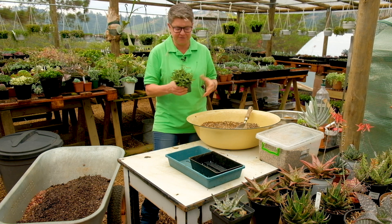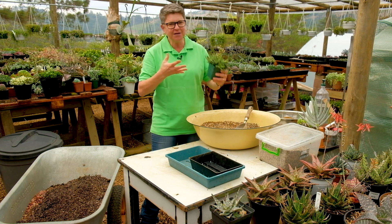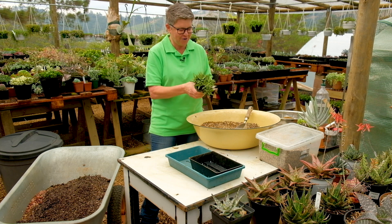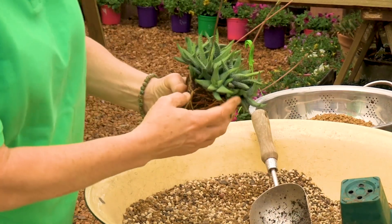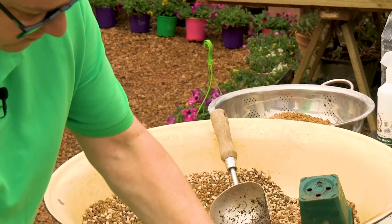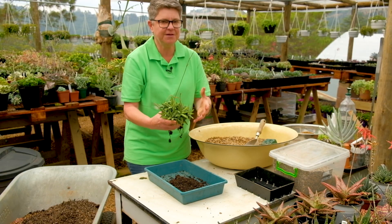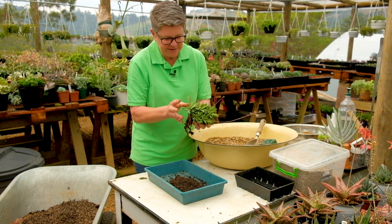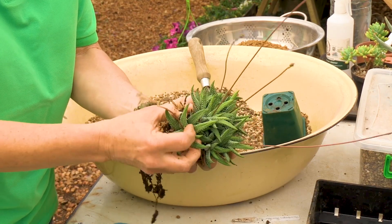The third method is division, and it depends entirely on the plant. If it's clump-forming or sends up suckers and starts climbing out of the pot, it's one that grows by division. This is a little haworthia — you can see it's really clumped up with lots of lovely white feeder roots, which is what we want. Gently tease it apart and just grab from the outer edge.